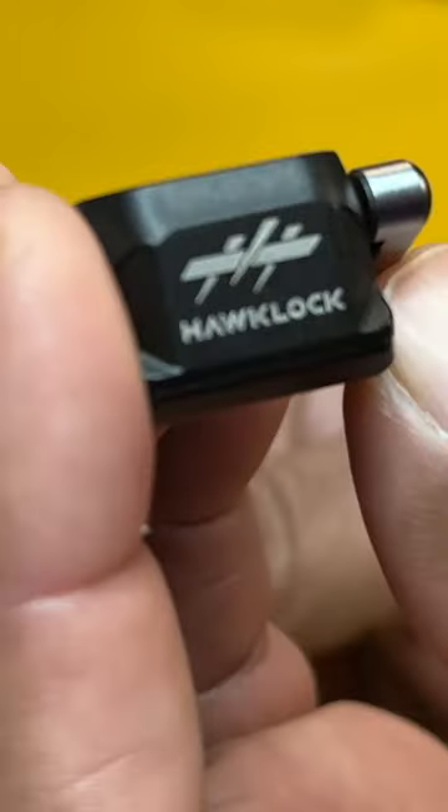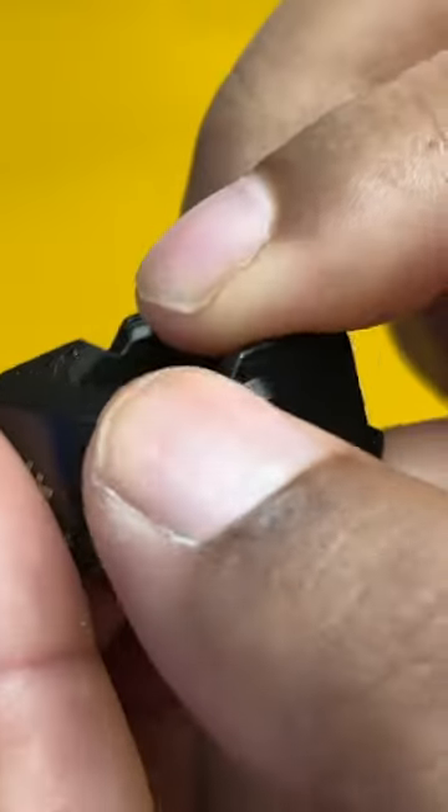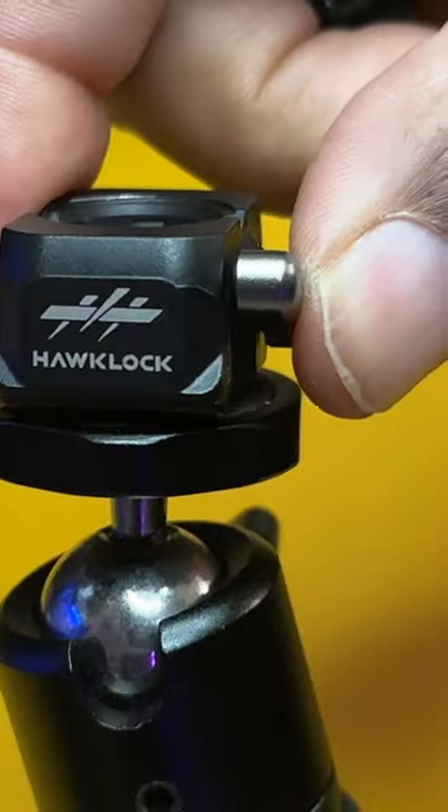Today we're going to take a look at this small quick release plate system from SmallRig. It has a lever control that you would use to release. You also have a quarter twenty underneath, and you would mount this on a traditional little mini tripod and attach this to it.